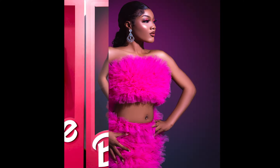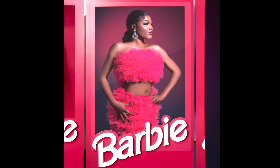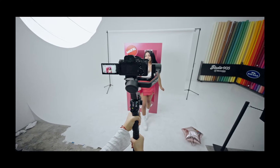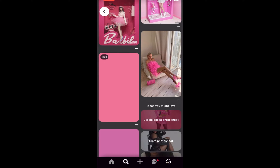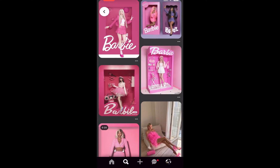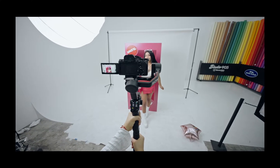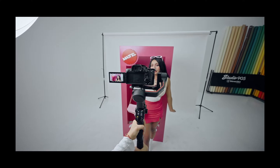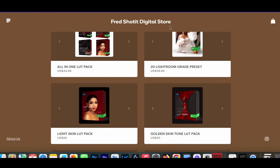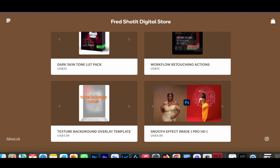Hello guys, welcome to another video. In this video I'll be showing you how to create a simple Barbie box effect on your images. This may make your image look dramatic, but some clients do like a little bit of drama. If you find this video helpful, you can like, subscribe, and drop a comment for more content like this. I'll be dropping a template for free to download — check the link in the description.